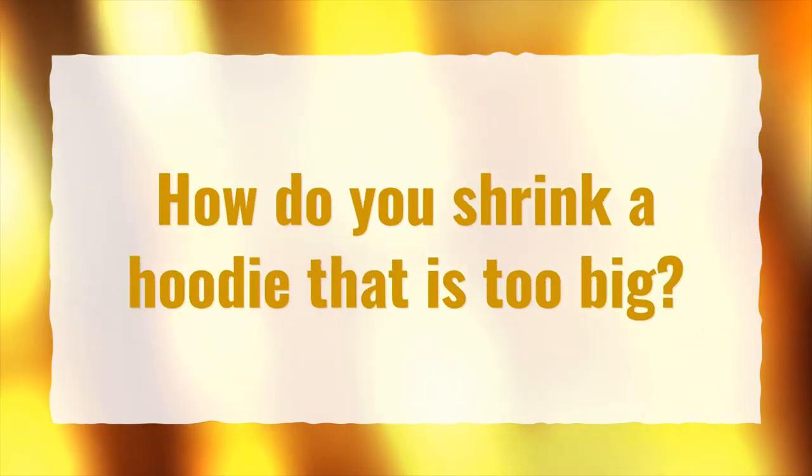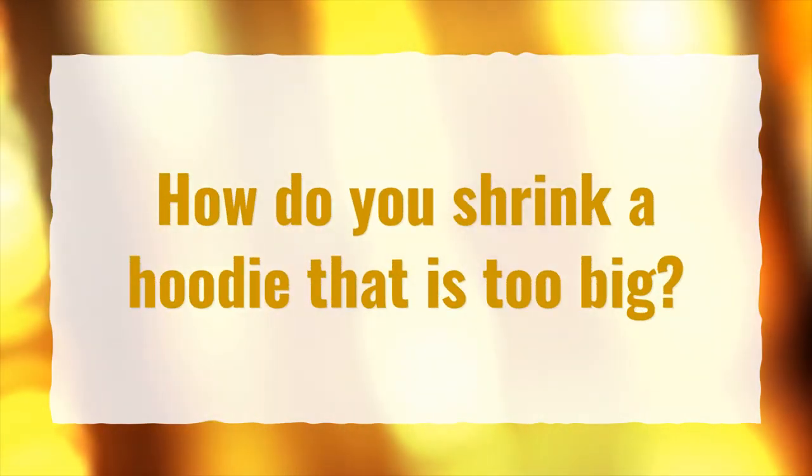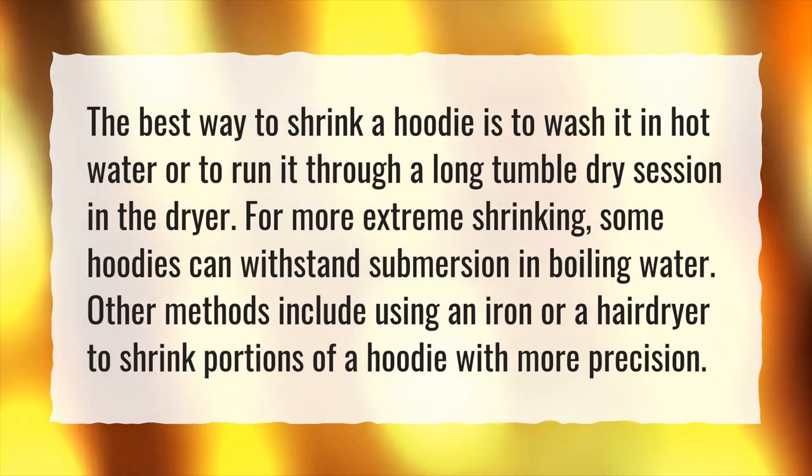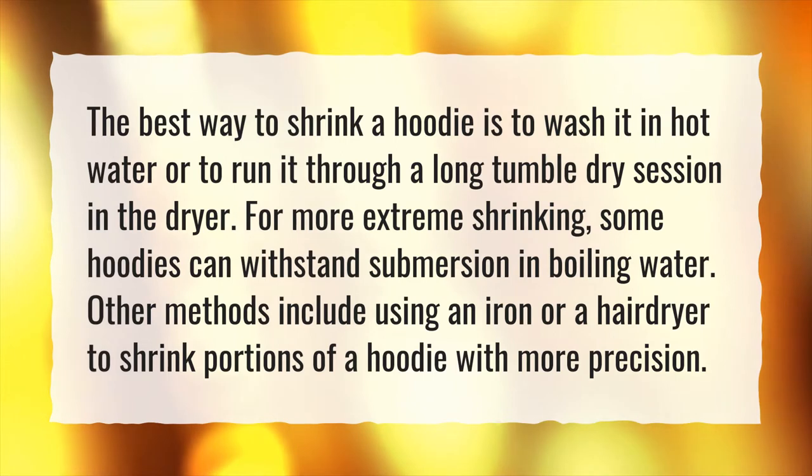How do you shrink a hoodie that is too big? The best way to shrink a hoodie is to wash it in hot water or to run it through a long tumble dry session in the dryer.